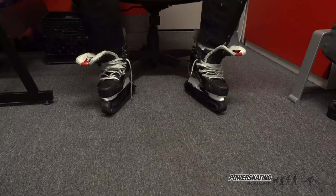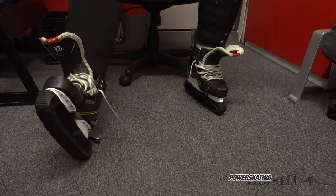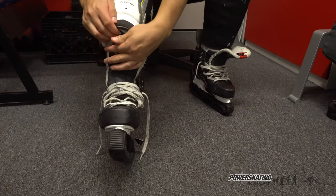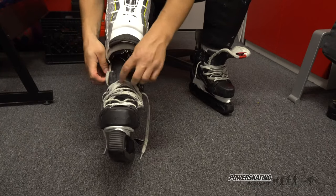Now we're going to move on to the second part of our video, which is how to tie the skates properly. At the start, we're going to give an easy tap on our heel to set our foot properly inside the skate. Second step, we're going to put the tongue under the shin pad and give it a little tug upwards, so there's no creasing over the top of the foot.